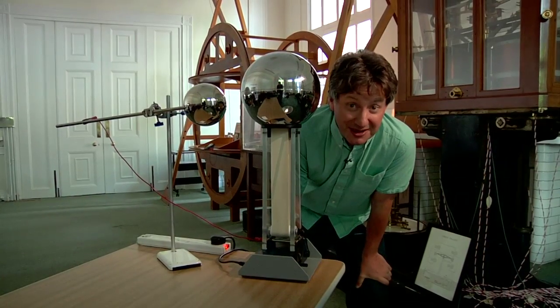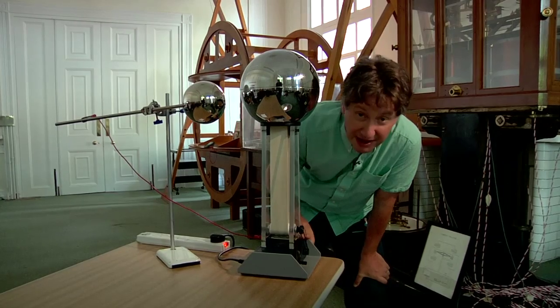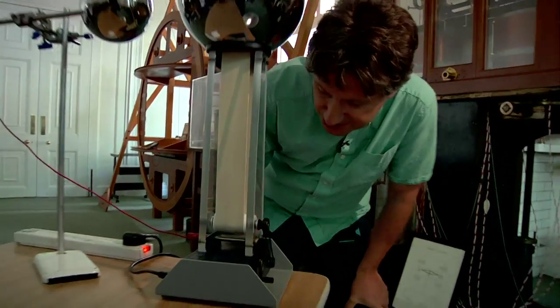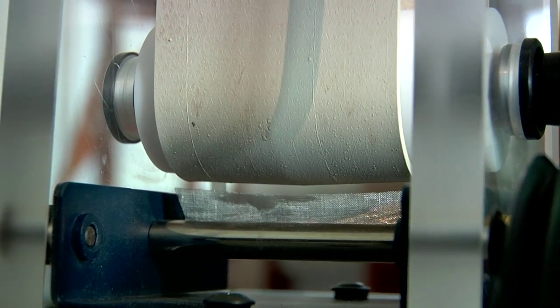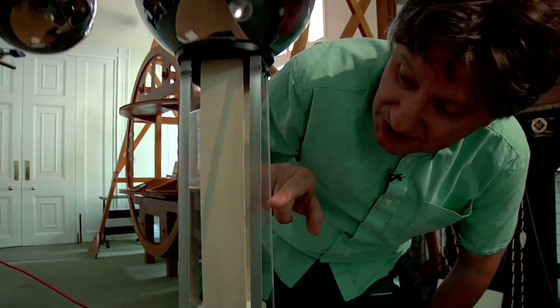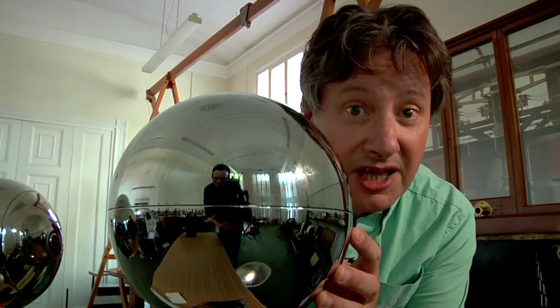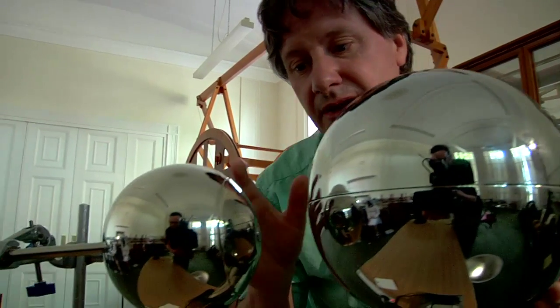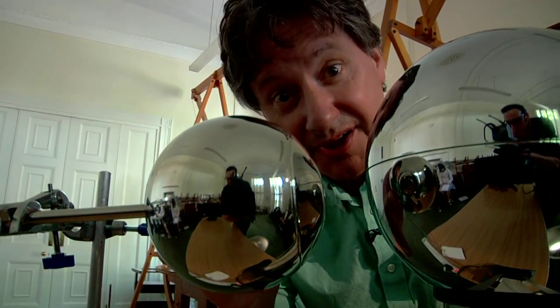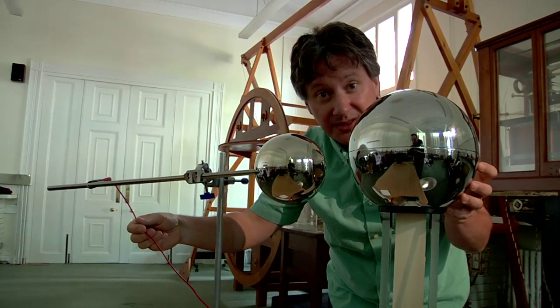The Van de Graaff generator is basically a device for moving electrons from down here to up here. The electrons begin their journey on a piece of metal at the base called a cone. They're then carried on this moving belt to this sphere where they accumulate, until the voltage becomes high enough to create a spark. They then travel to this secondary sphere through the metal, through this wire and back to the cone at the base.